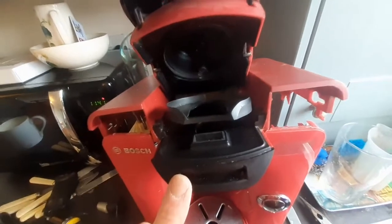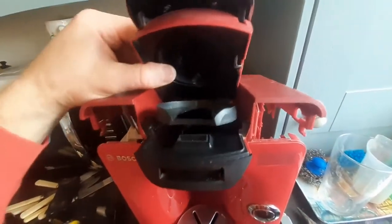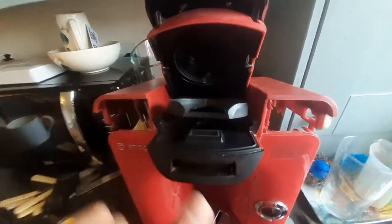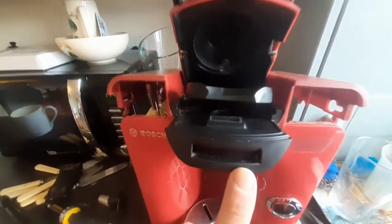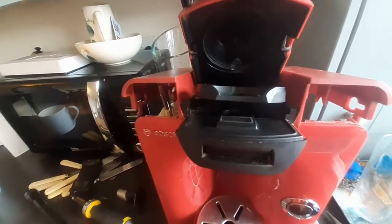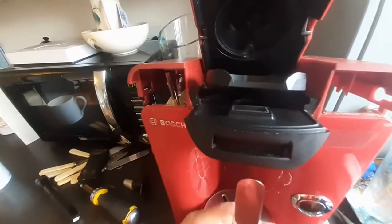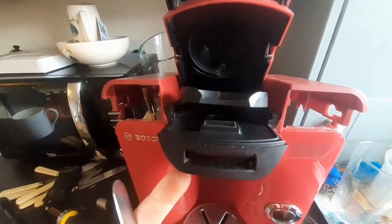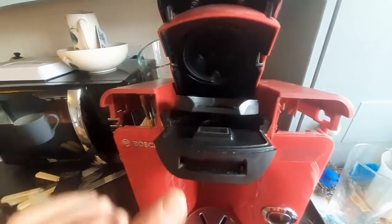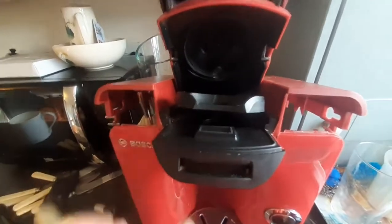I've just screwed it back together, but in order to get that reader out, there's two little tabs — one there and one there — on the front. To get them out, you put something flat like a butter knife between, just lift gently, and you can just sort of pry the black plastic out and up past it.